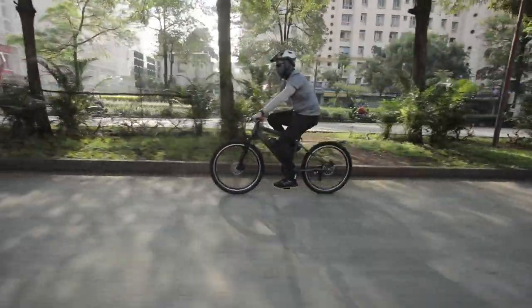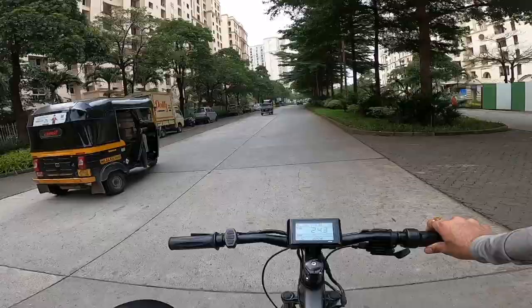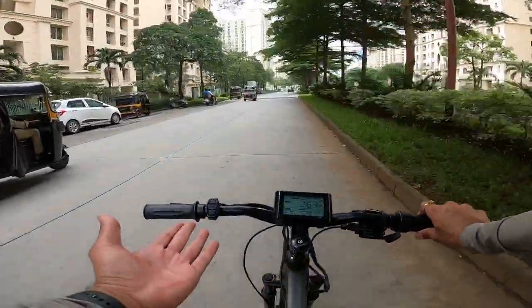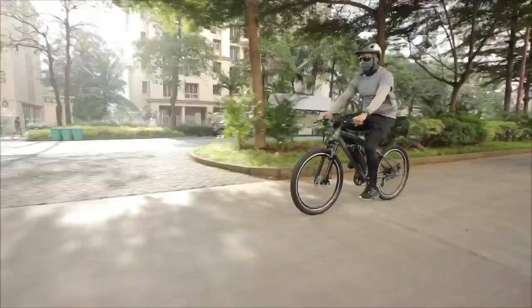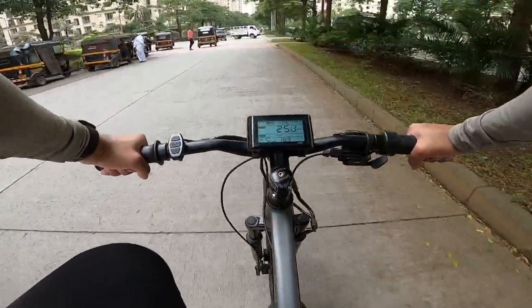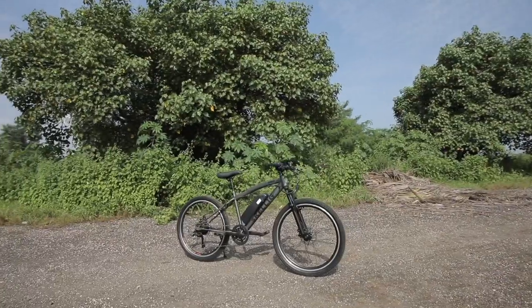You don't need any RTO approval and you do not need any kind of riding license, because this product's top speed is limited to 25 kilometers per hour in throttle mode. Go Zero Mobility is manufacturing most of the components of this Skellig Pro here in India, while some parts are imported from Taiwan, Spain, and the UK.